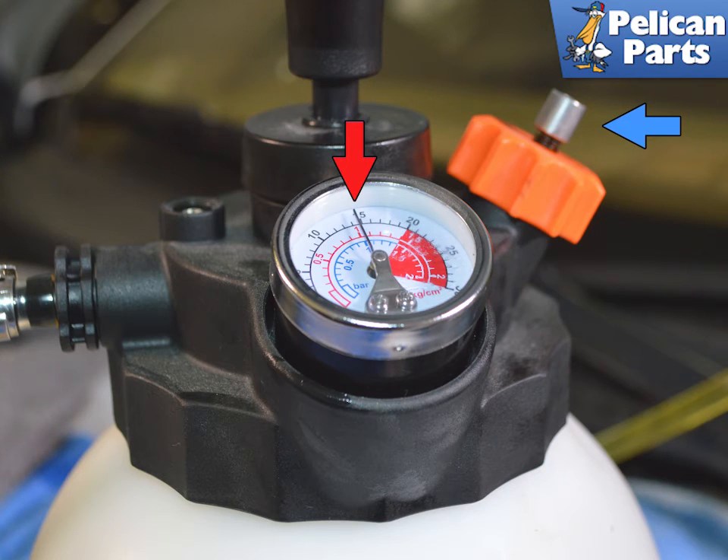Now with the bleeder valve open one turn and the bleed line from the reservoir blocked, pressurize the bleeder to around 15 pounds or one bar, red arrow. Now slowly pump the clutch pedal while bleeding. You will need to pull it up from the floor while doing this until you build up some pressure in the system of the arm pressing against the throw out arm. Do this until you have a proper clutch pedal feel and the pedal is returning from the pressure in the clutch.